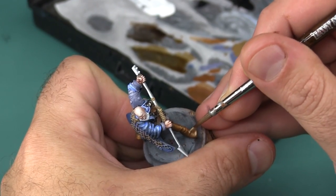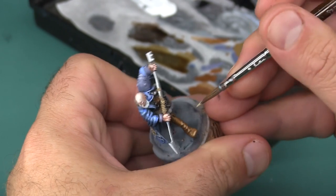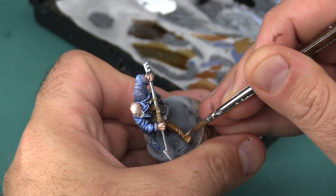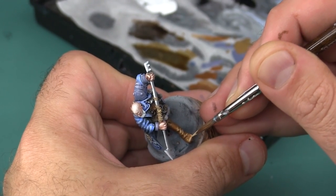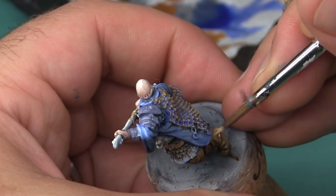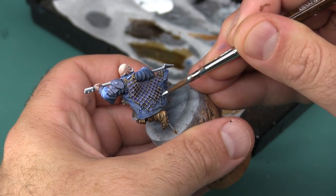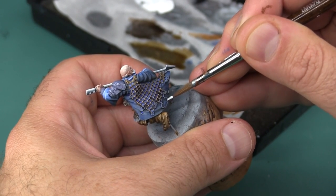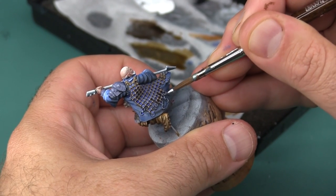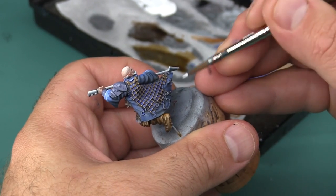I'm also going to take this opportunity to fix a couple of highlights on his boots that became a little bit dull with the application of all the different colors. Now using a touch of pure white I'm going to add a couple of shiny spots to each of the metal hooks. This is sort of a poor man's non-metallic metal because I'm really only using two colors, but it gets the job done for a really small detail like this.